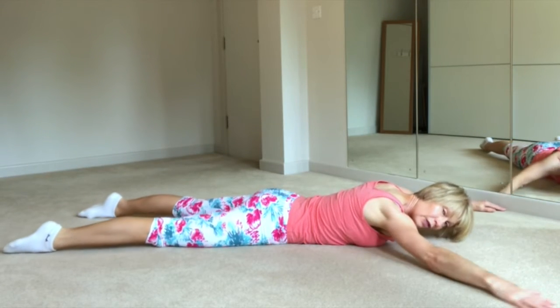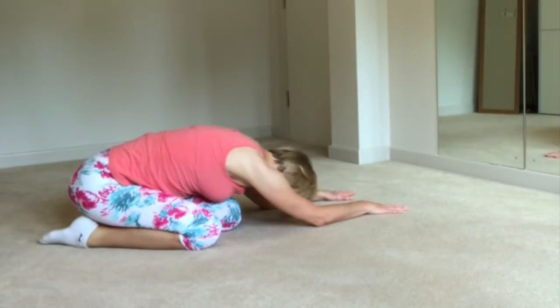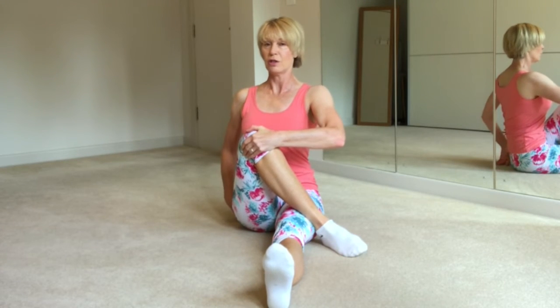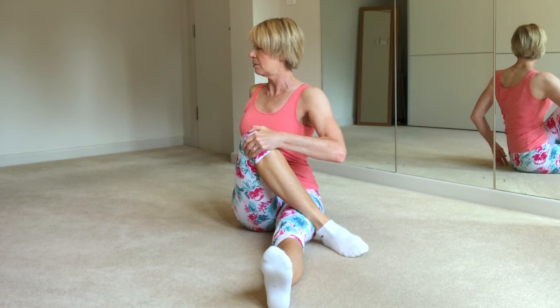Remember your head is close to the floor and you're looking to the floor, but keep a nice long neck. Then slide the arm just straight, and as you draw that knee closer to the shoulder and the body, you rotate the ribcage and the spine.